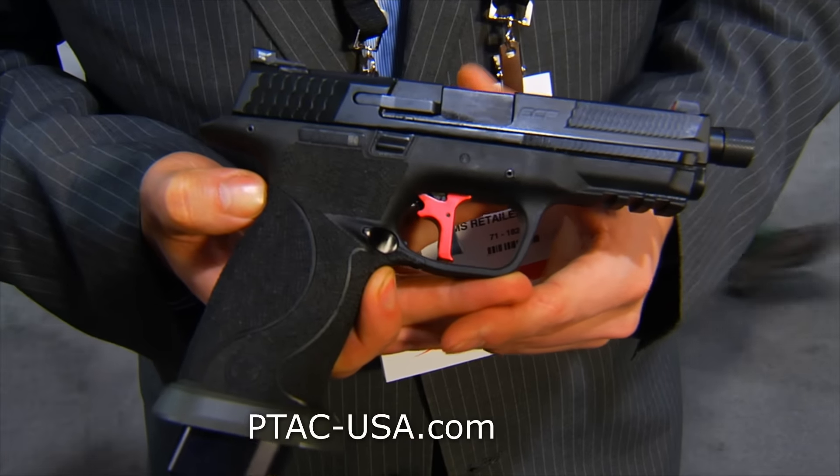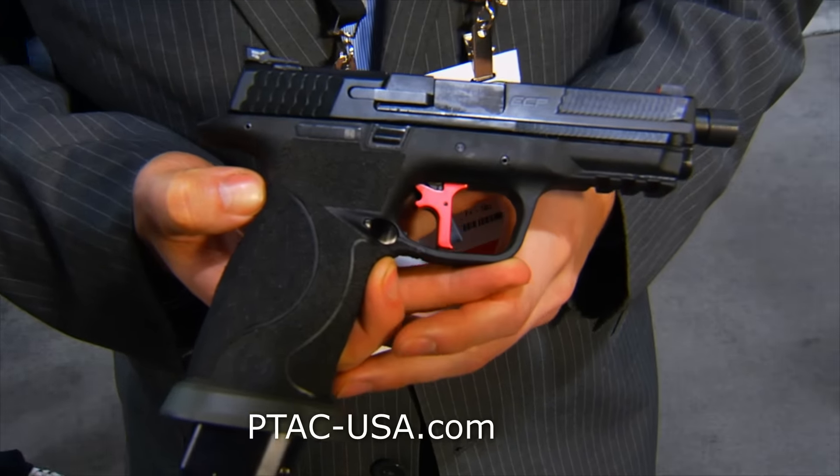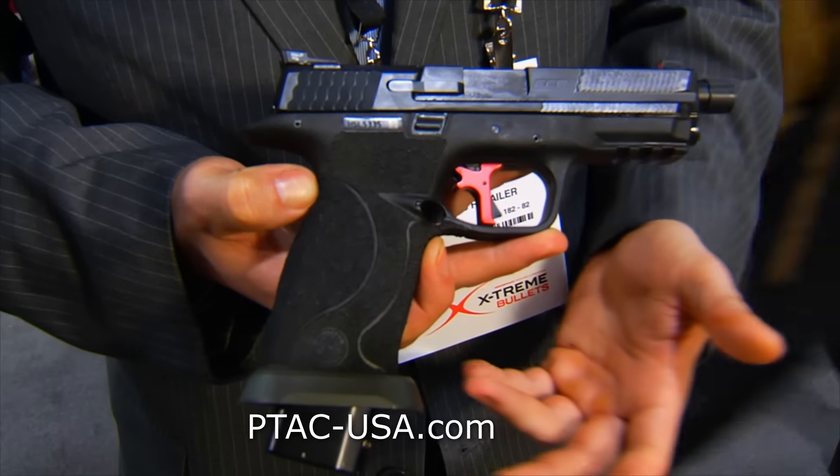We partnered with Apex on this. We used their internals, and this is their trigger kit — this is their flatty trigger. This one has a 3.5-pound trigger pull. The other versions of the gun, we do a 5.5-pound trigger pull.